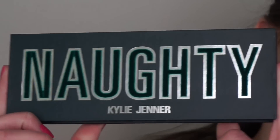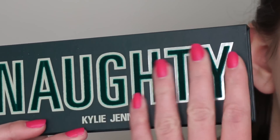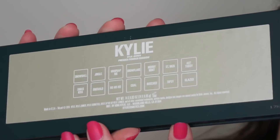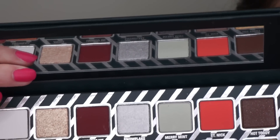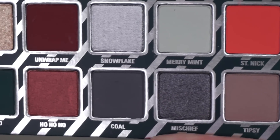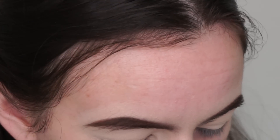Now we're moving on to the eyeshadow. I'm going to be using the naughty palette by Kylie Cosmetics. I love the packaging — it's this emerald green color with velvet lettering all over it, which is so nice, and the silver just stands out beautifully. On the back it has the shades, there's a mirror on the inside, and she's put the names of all the shades inside as well.